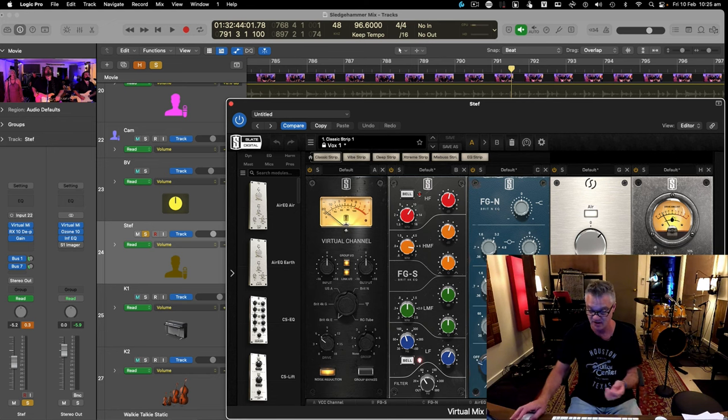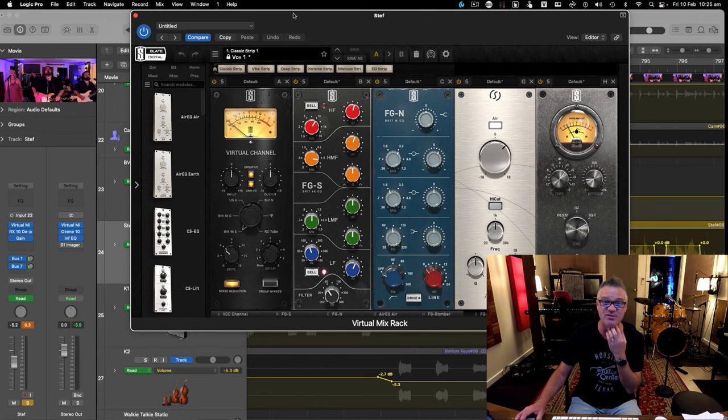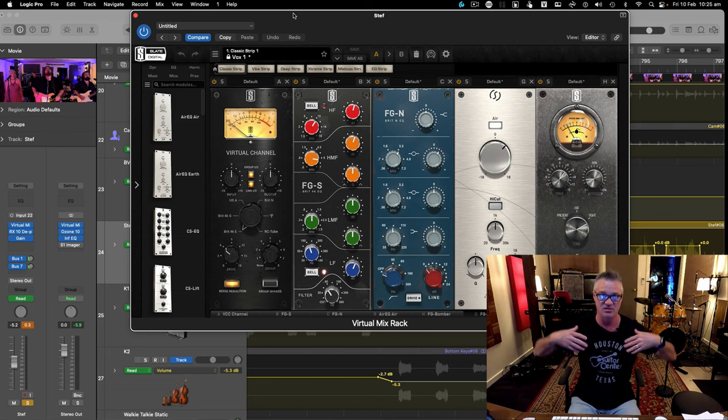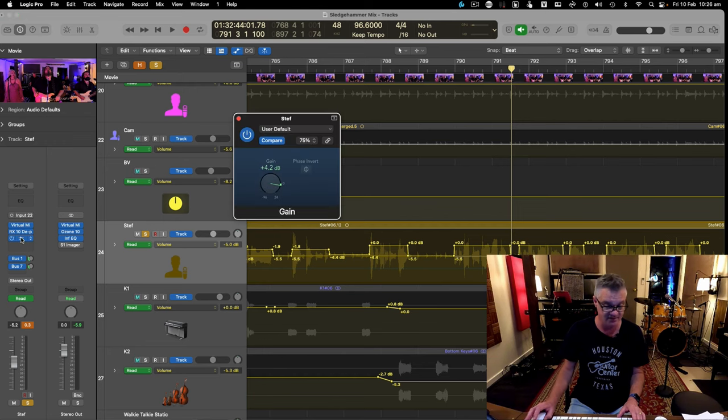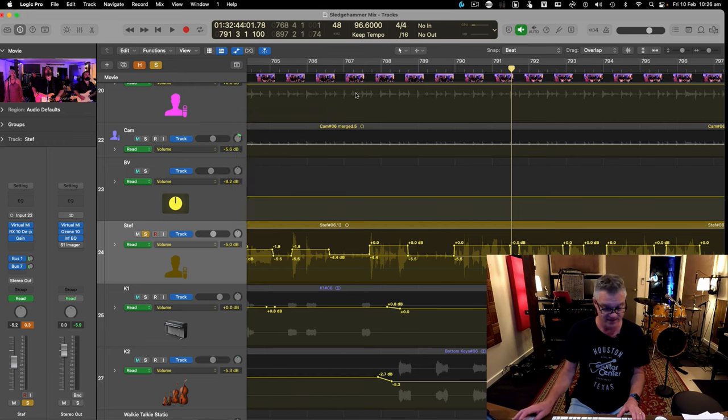On the vocal I've got a VMR on Vox One — my standard preset, with a tweak. I've added an Air plugin because Stefan's voice needed more air. Peter Gabriel had a very airy, breathy voice, whereas Stefan gives more oomph. I've also used a Bomber plugin — normally for solos — to push his voice out and give it a tone change, and a slight mid push in EQ. Then I gained it up 4.2 dB on top.